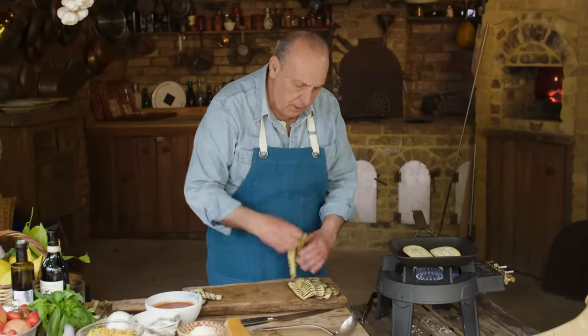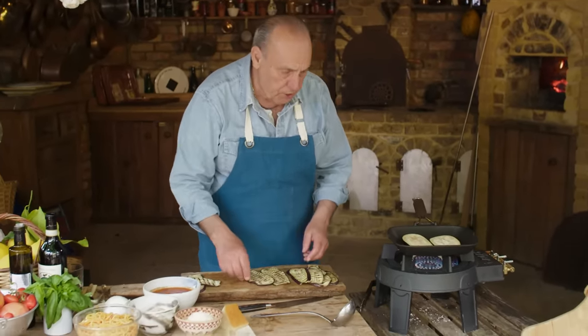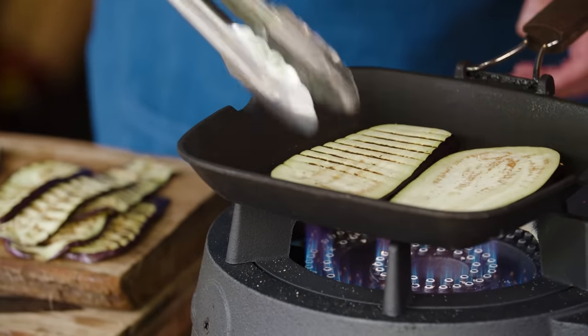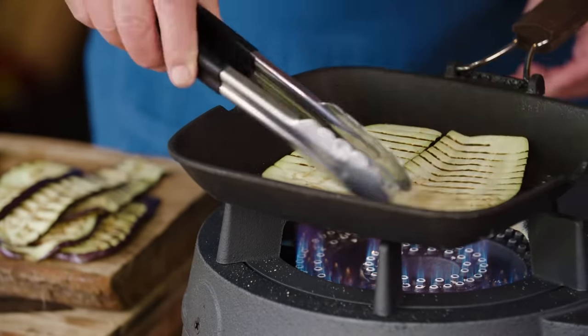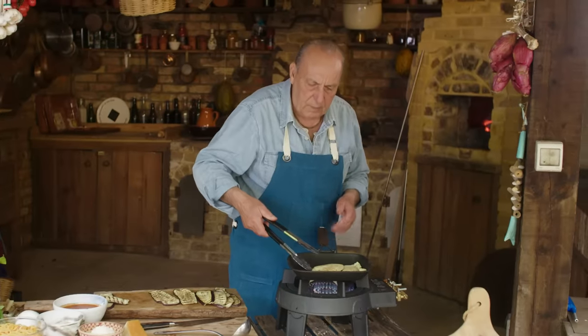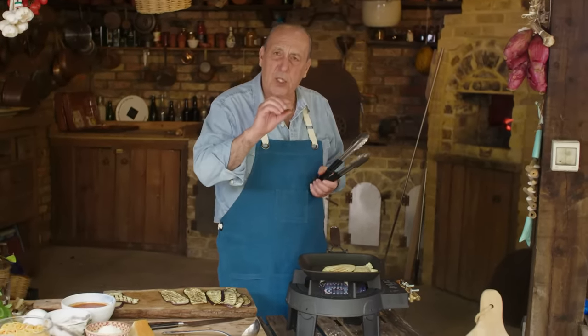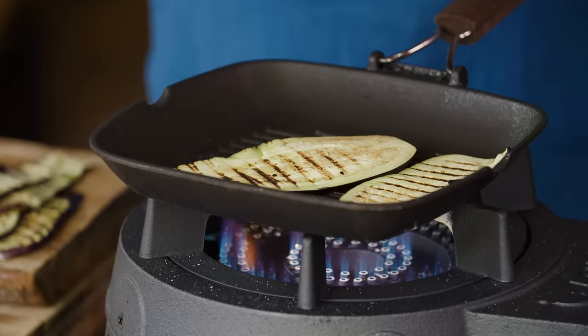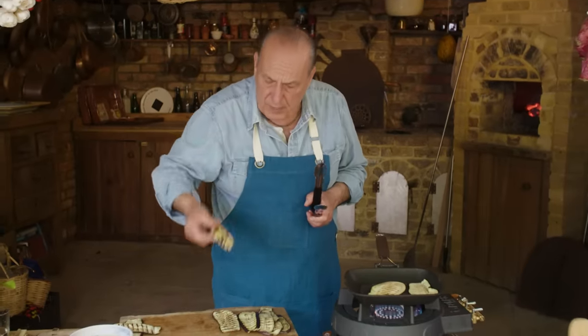First of all, you can see I just grilled some aubergines. They're just soft enough because they have to go inside the oven. You can see they're not too thick, but don't forget — when they actually cook, they will flatten down and become a little bit smaller. You can roll them and fill them any way you like.